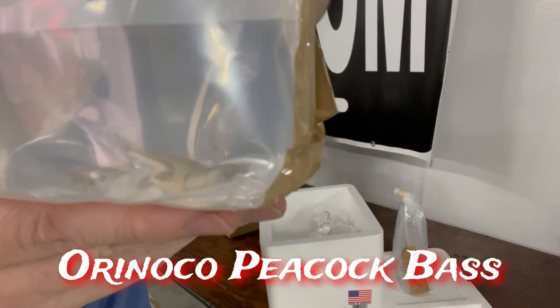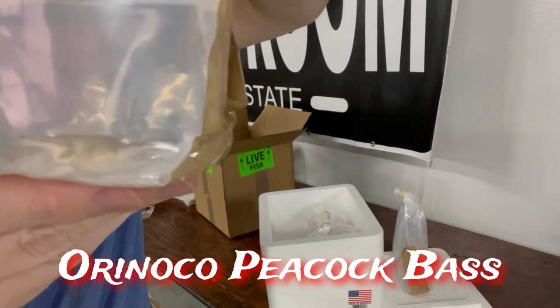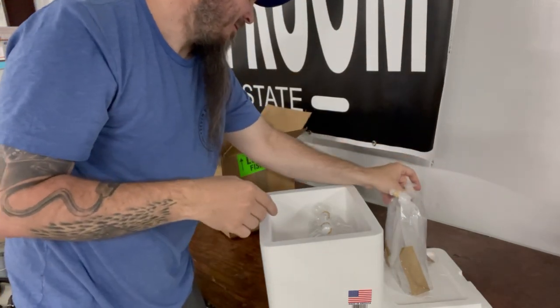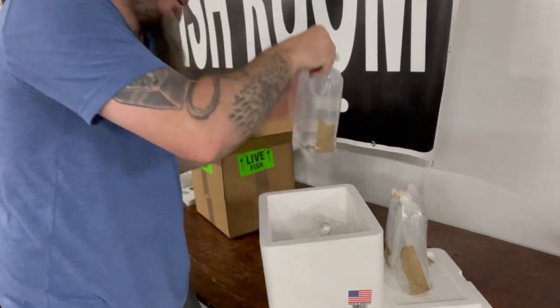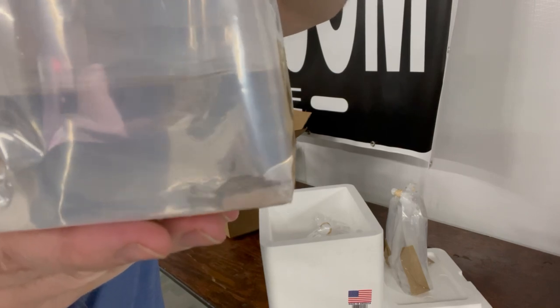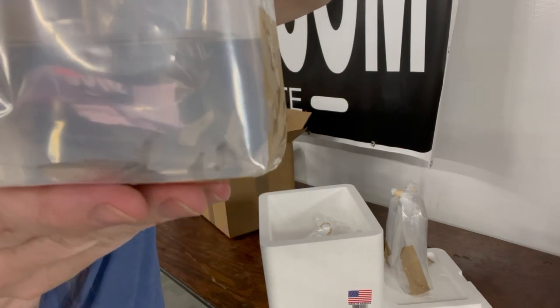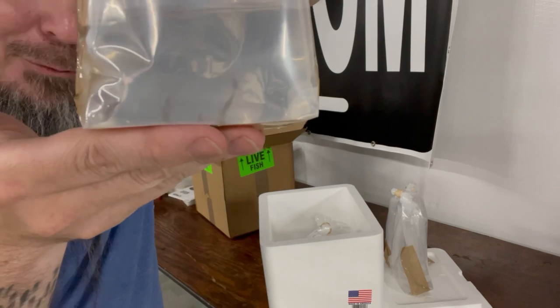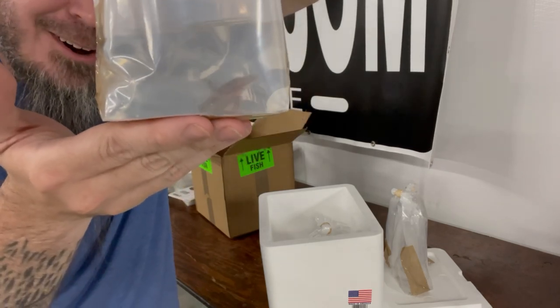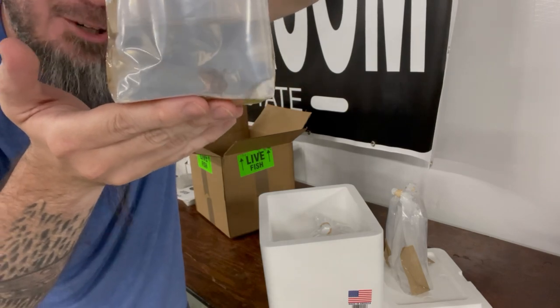Next we have some peacock bass. And then we have a tiger shovel nose — I've been wanting these for a little while. I've had a lima shovel nose for a while and I wanted something a little bit bigger.